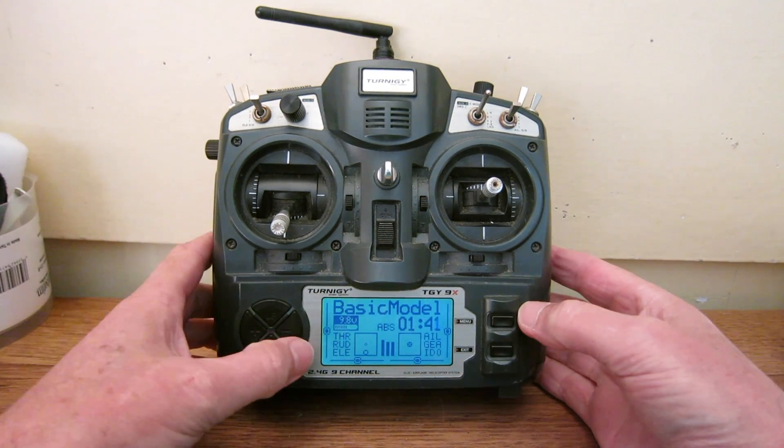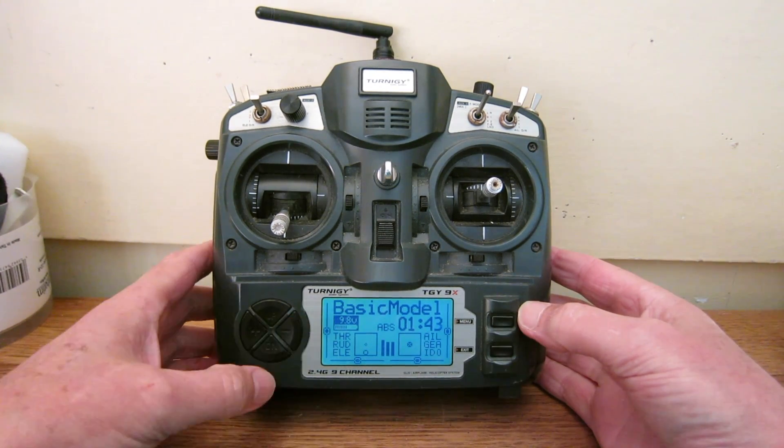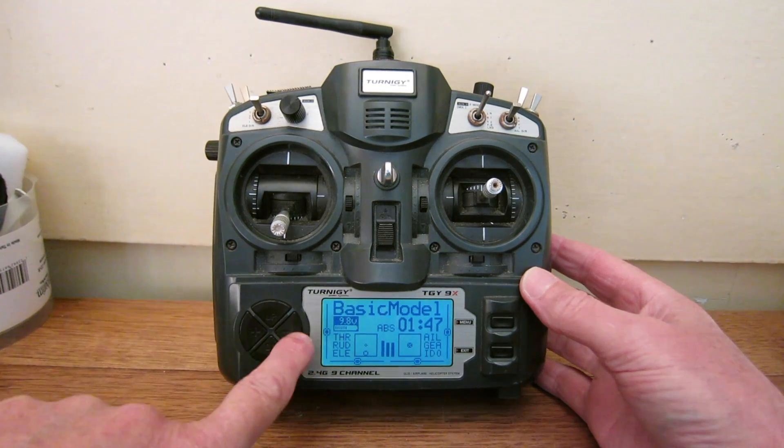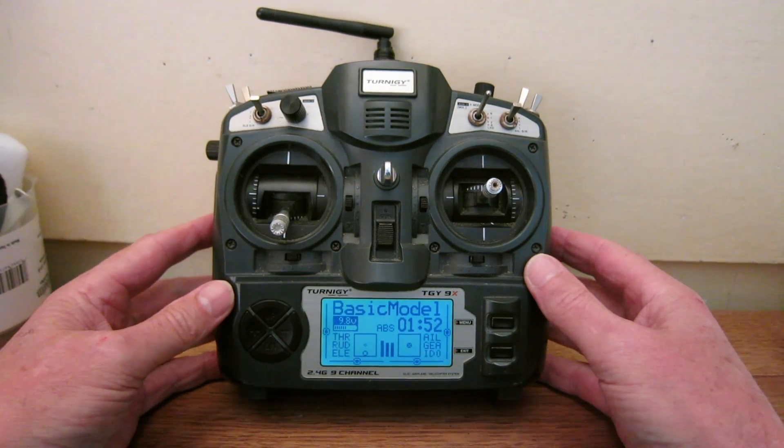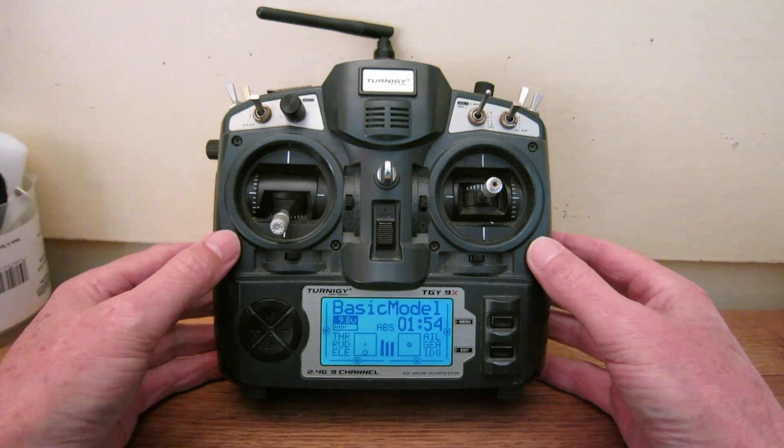We have a menu button, exit button, plus and minus, and up and down. The plus and minus are logically the wrong way around — I think that should be plus and that should be minus. But that's just the quirkiness of the Chinese design I guess.